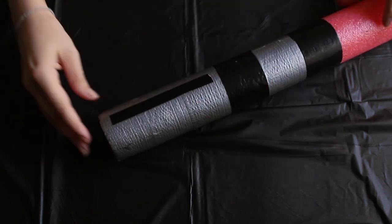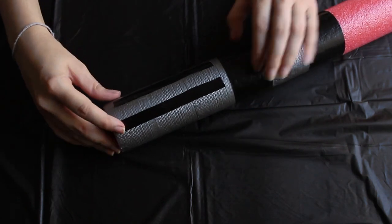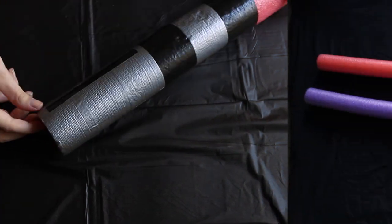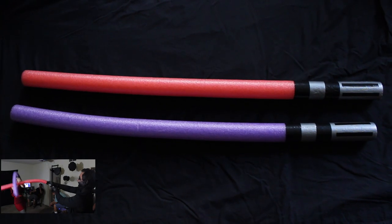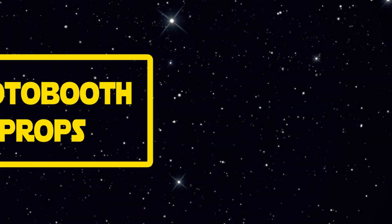Finally we add some black stripes like this, and your lightsabers are done. Now you can fight with them without hurting anybody. And now let's do some photo booth props.